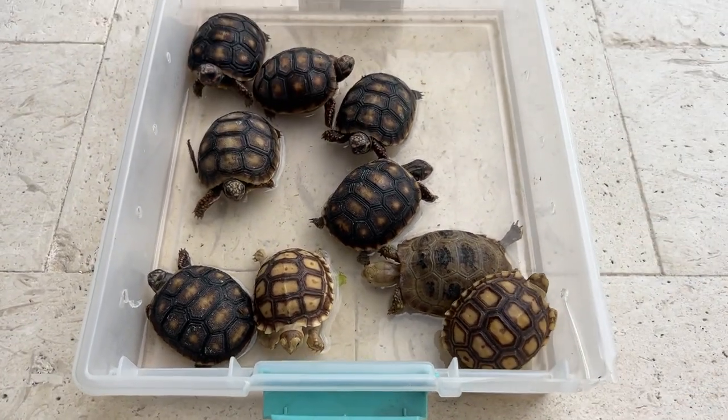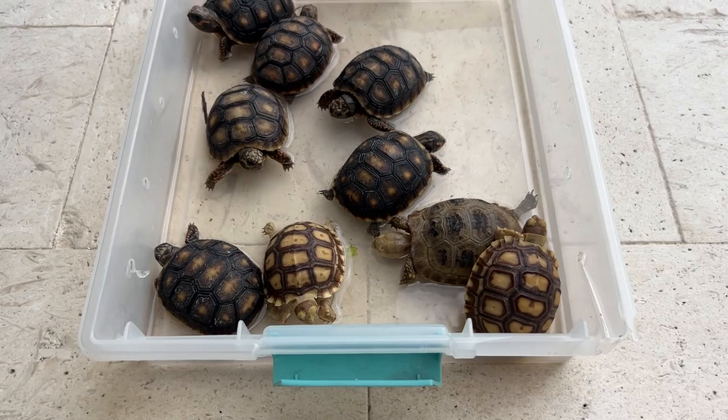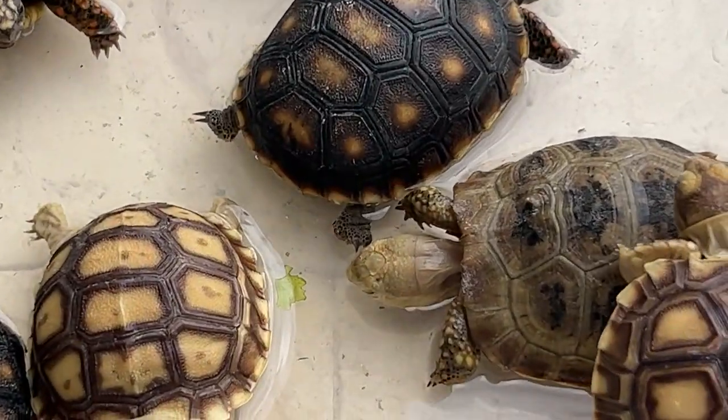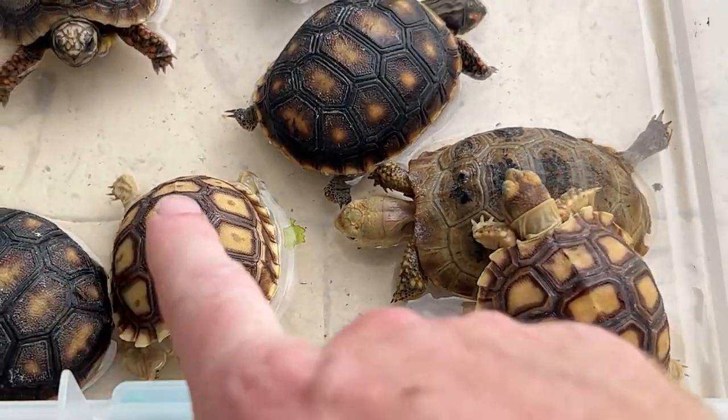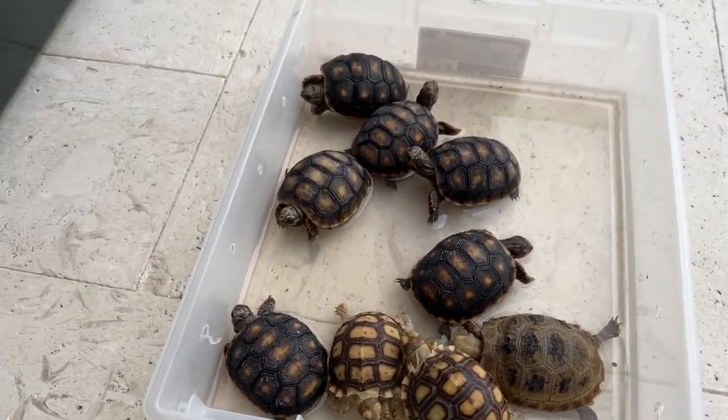They've been here about 10 minutes now. You can tell the water is a little bit dirty — honestly not too bad; it usually gets a lot worse. They didn't feel like pooping that much today. As you can see, we still have the Elongated right here drinking a little bit of water.